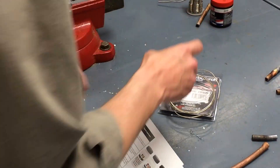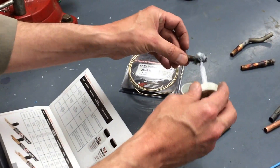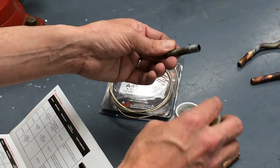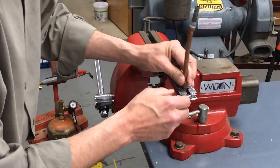You've got to use the flux in order for it to stick — the solder won't stick if you're not using flux. So we're going to go ahead and put a little bit of flux around the steel pipe and then insert it into the copper tubing.